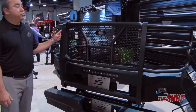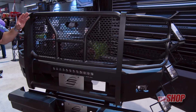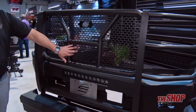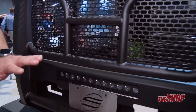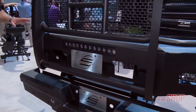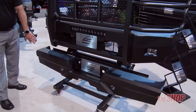Also new for 2017-2018, Steelcraft has our elevation front bumpers that also accommodate all the technology nowadays — your front-facing cameras. If the customer does not have the front-facing camera, they can leave the panel installed. These also accommodate the adaptive cruise control sensors, and as always our front bumpers accommodate all factory sensors.